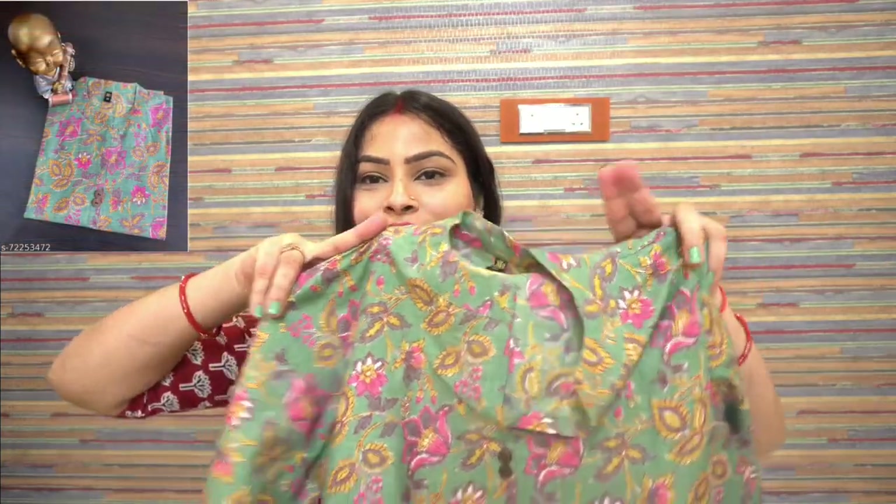My next shirt is this one. The best thing is that it is cotton. There is also a georgette option which is also very good. This is my medium size — if you have a similar body type, medium size will work well. It is very beautiful, with a lot of variety in prints, and very good for summer.